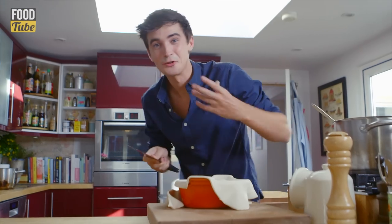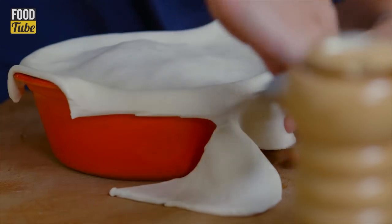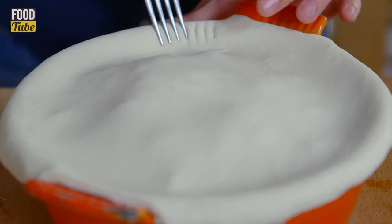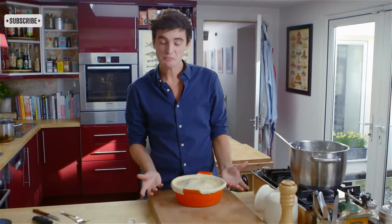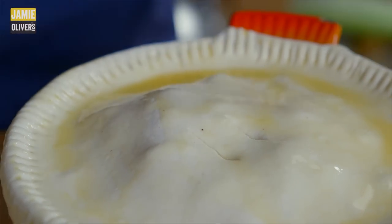It has to be one of my favourite noises in the kitchen — the sound of a knife cutting the pastry off. Using a fork, press the pastry against the sides and brush with more beaten egg. Once the top is completely egg-washed it's going to go really nice and golden in the oven. Poke a little hole in the top to allow the steam to escape, then put it into the oven at 180 degrees Celsius for about 25 to 30 minutes until the puff pastry has puffed up and become nice and golden.